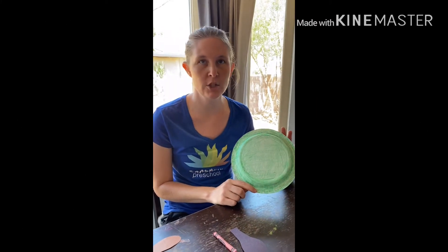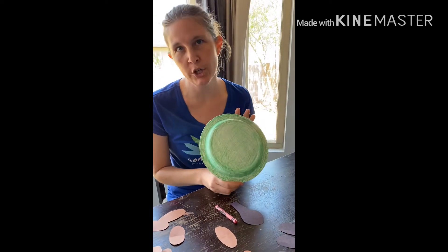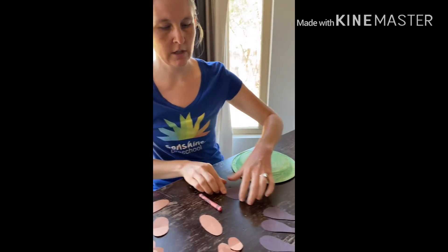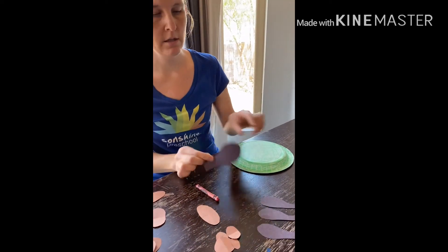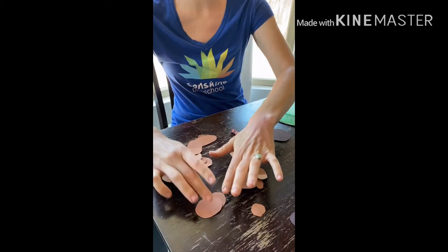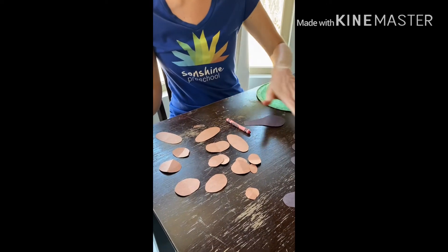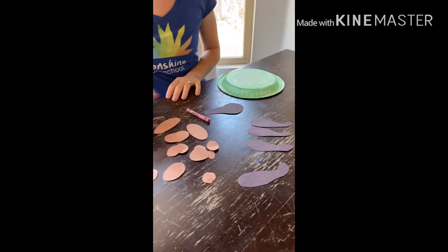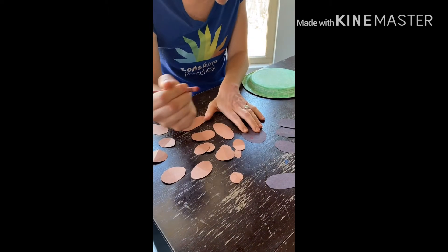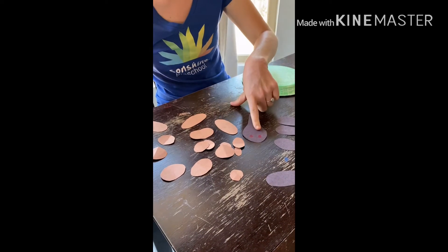Here we go with paper plate craft number two — a turtle! I've already colored it green, and my assistant Miss Amanda cut out a shape for its head and some legs with a darker brown, and all different kinds of circles and shapes. You don't have to do circles; you can do squares if you want. If you have eyeballs, you can put little eyeballs on it.